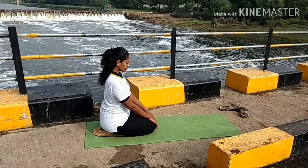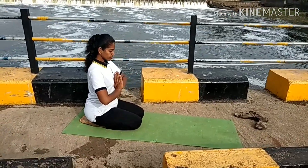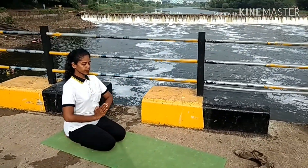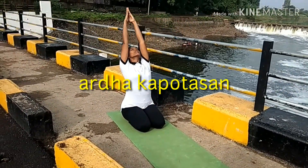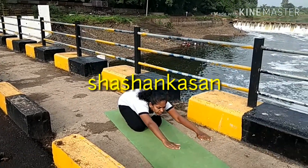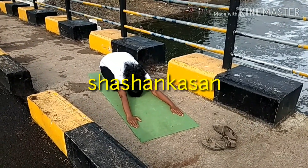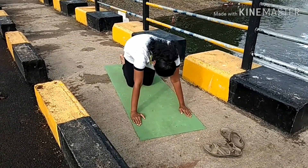Let's see how to do the Chandra Namaskar. Sit in Vajrasana, start from the back of your mat. Keep your spine straight and hands in Namaskar mudra. While inhaling, lift your hands up and stretch back — Ardha Kapotasana. While exhaling, bend forward to Shashankasana and keep your forehead down.